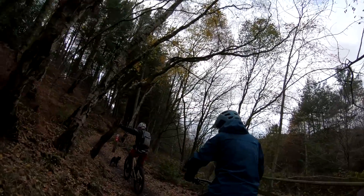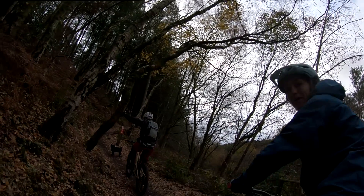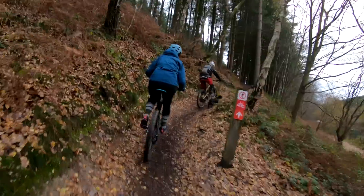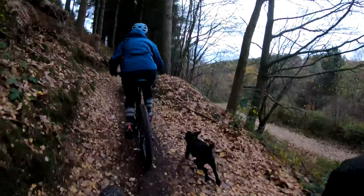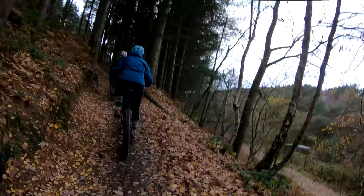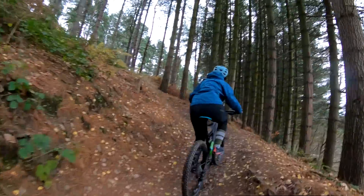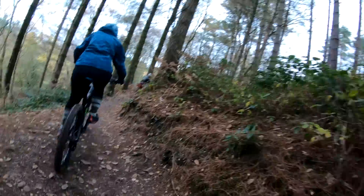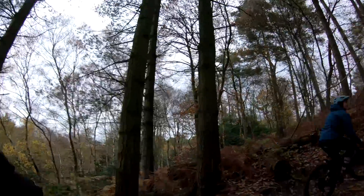Leanne always struggles with this hill so I'm going to coach her up. Sit further forwards on your seat, drop your elbows, all your weight on the front wheel. Spin a high gear so you're spinning fast. Get your front wheel on the outside of the corner, look round it - don't look down. Yes! I'm better than Sonny! Pin TV coaching available on request.